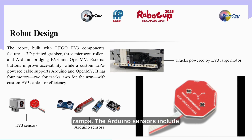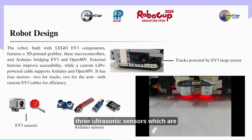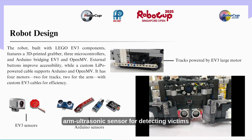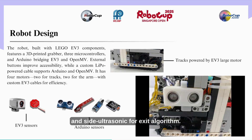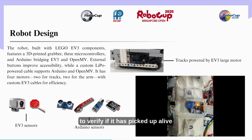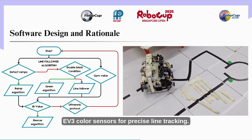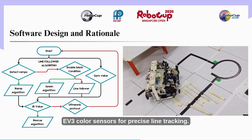The Arduino sensors include three ultrasonic sensors: a downward-facing ultrasonic for ramp and speed bump detection, an arm ultrasonic sensor for detecting victims and walls inside the evacuation zone, and a side ultrasonic for the exit algorithm. The robot also utilizes a display sensor to verify if it has picked up a live victim, and an LDR sensor to detect when it has picked up a dead victim.